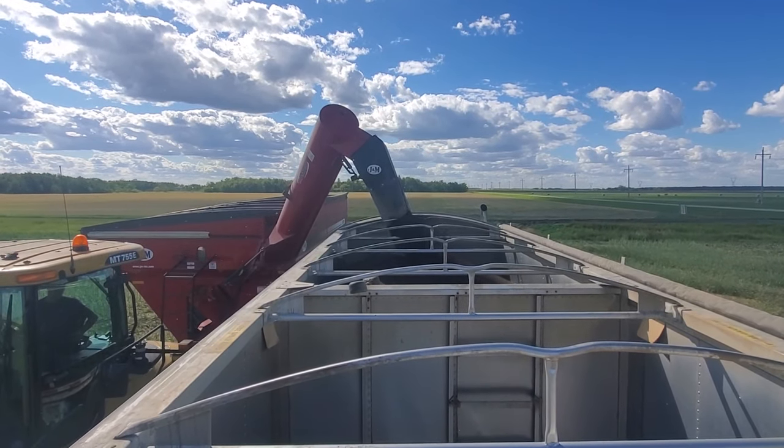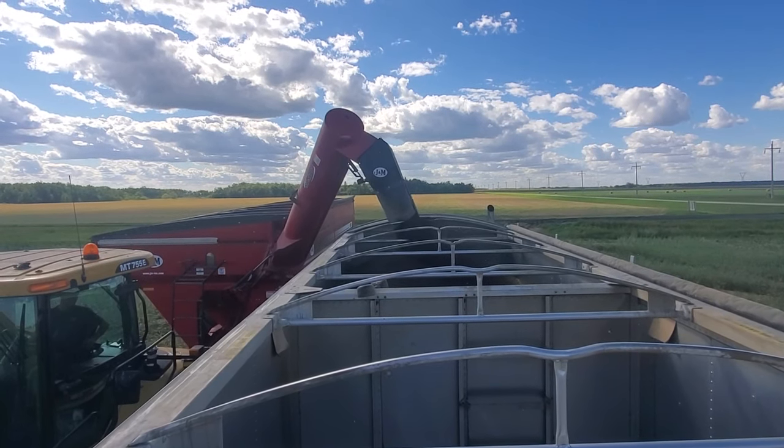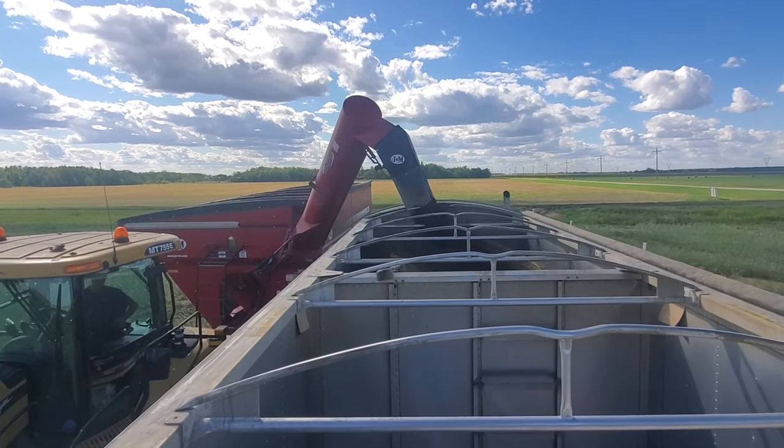We're ripping this right to the elevator. Hopefully we can get another semi loaded yet today, and that's going to go to a different elevator in Alcona for tomorrow morning. Sure nice that we can haul right off the field.